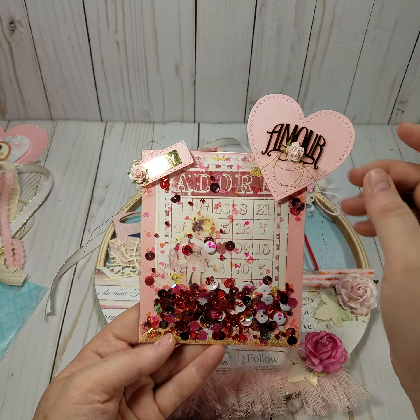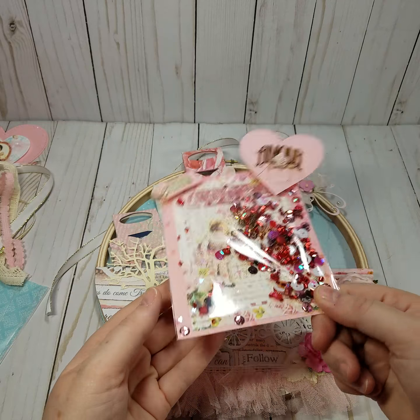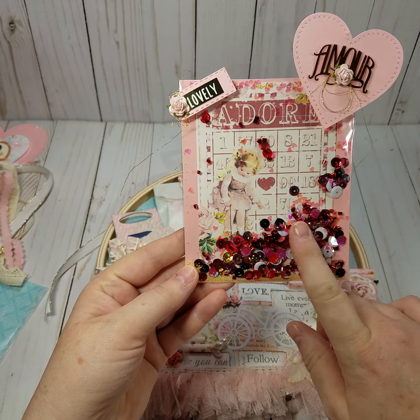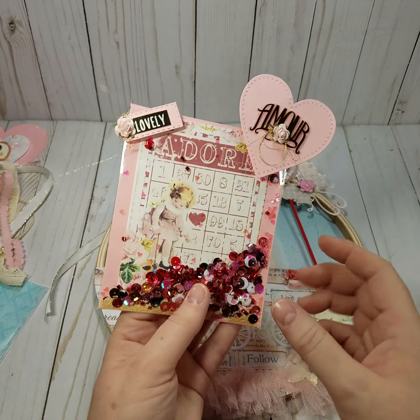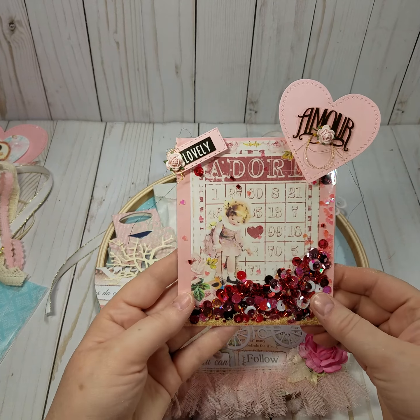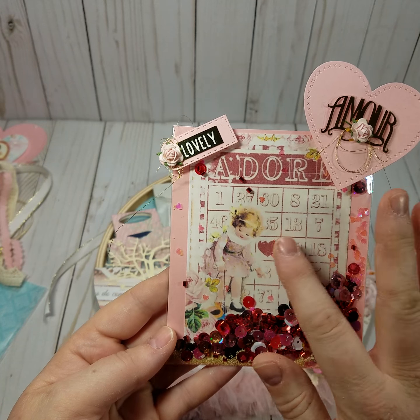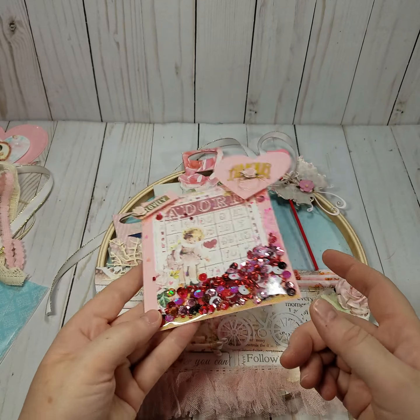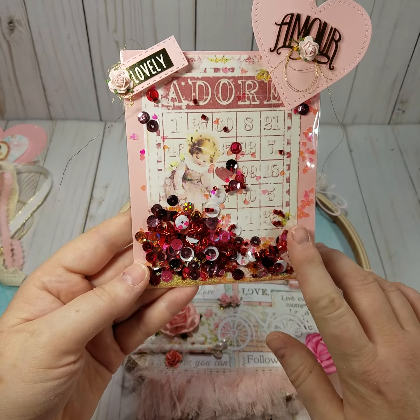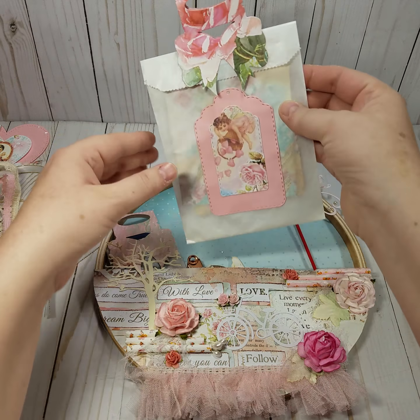And look at this shaker — gorgeous! I love that cutout for that punch, and she put some twine or thread in there. I love her sequin mix; it looks like it's got some seed beads in there, so pretty. Let me get a closer look so you can see. I think this is her digital paper as well — she's done a lot in a short amount of time, it's really really pretty.